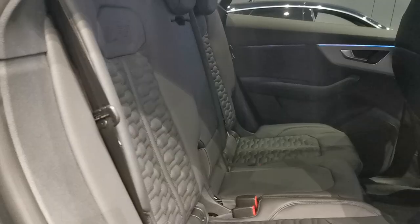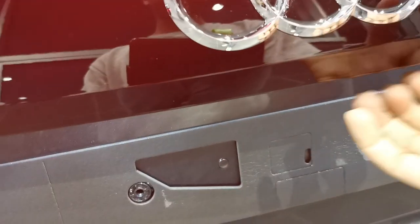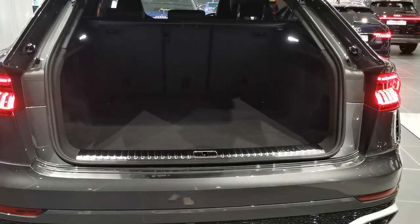I've sat in the back of the RS Q8 and there's loads of space. Being a luxury SUV, it has more space than you need. The boot space is the same as a normal Q8, so it's big enough. Taking prams, shopping, golf clubs — it will fit fine, so I don't see that being an issue.